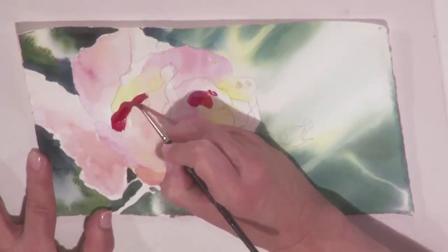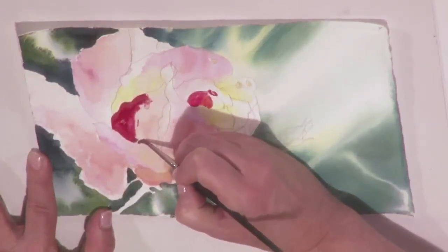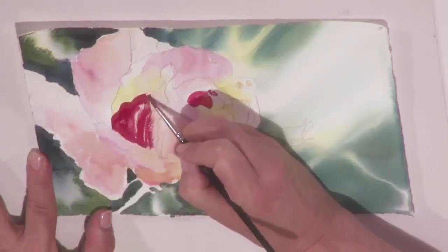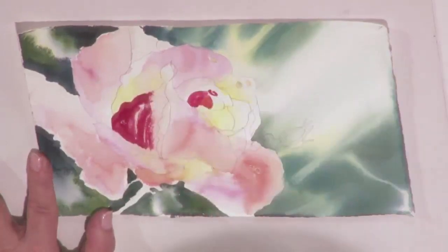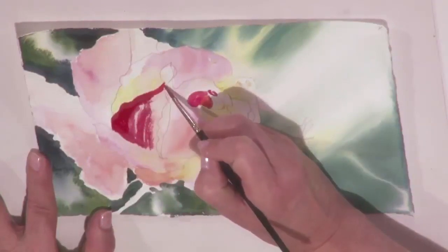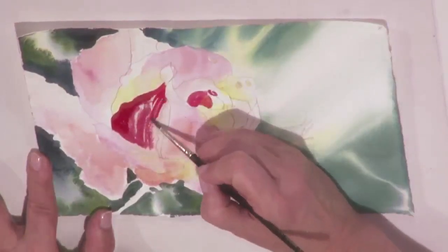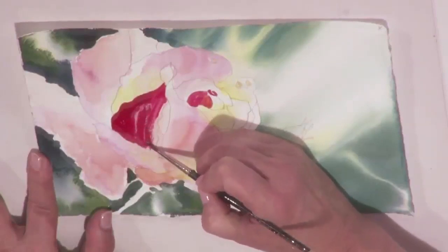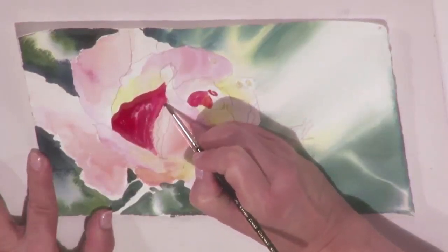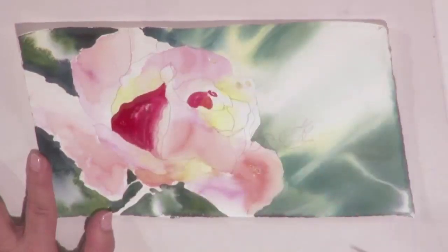Get your brush loaded with paint so that you can make one stroke. Rinse your brush, use clear water, and soften some of those edges. I want to get light right here, so we're going to use a little water right there. And that's all you do on that petal.